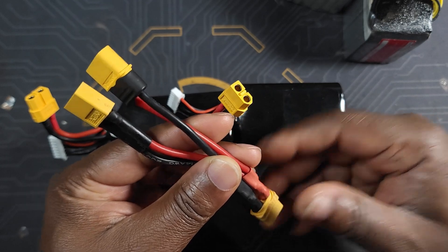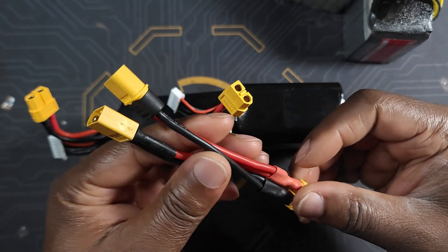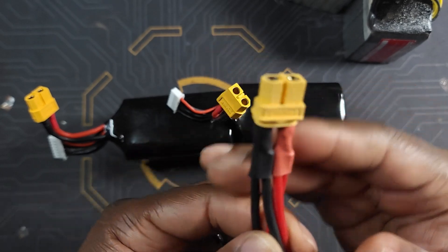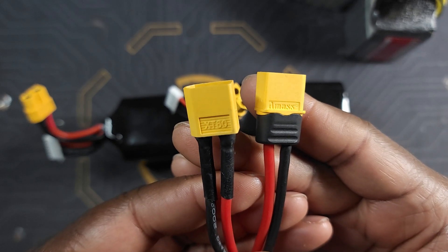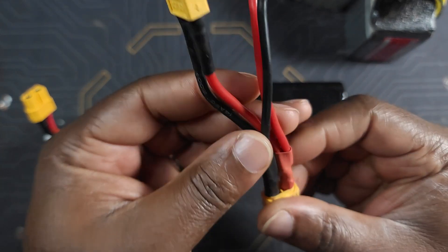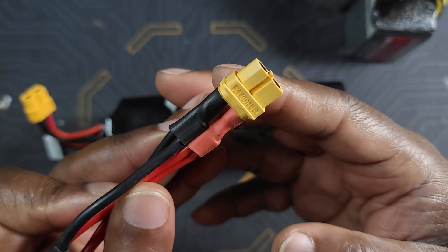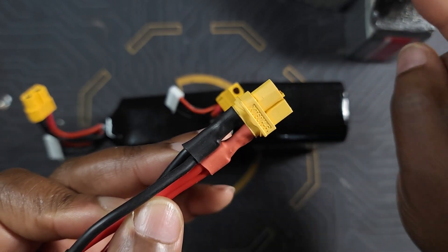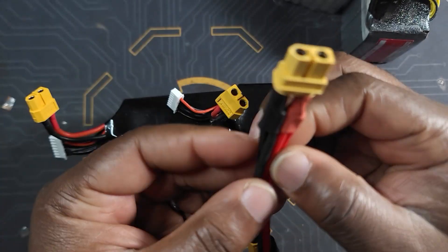They are very simple and easy to make. If you're pretty good at soldering, it should not take you more than 10 minutes. The way it is set up: I have an XT60 male connector on one side, and on the other side I have two XT60 female connectors. The wiring is actually very simple — the male side is the main connector that plugs into the drone, and the two other sides plug into the batteries.